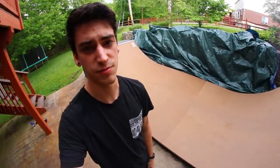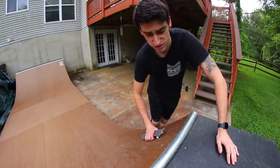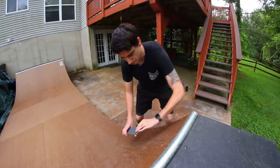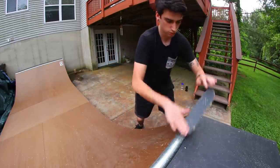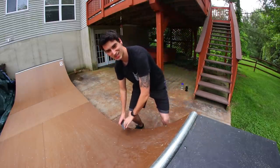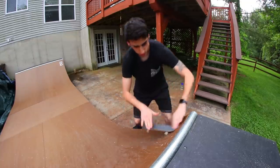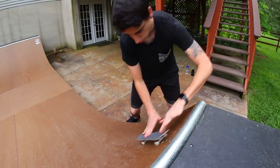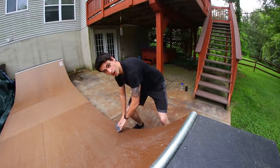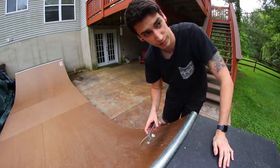Two hours later, it stopped raining. Now watch - as soon as I start recording, it's going to start again. Alright, where was I? Nollie heel blunt to fakie, I think. Let's do it. That was it - not what I meant to do. Dude, this is hard. I think that was it. My finger was like below the nose, but I don't care. That one was way harder than I thought it would be.